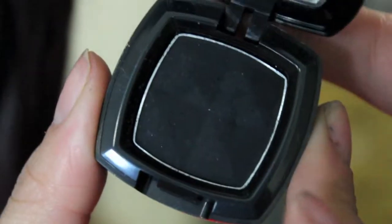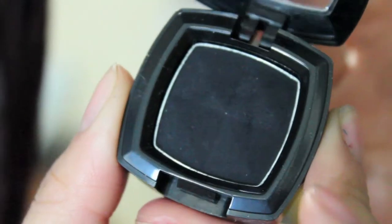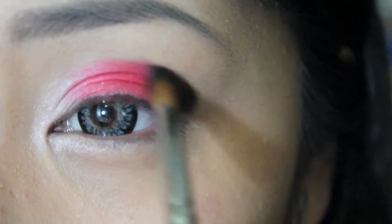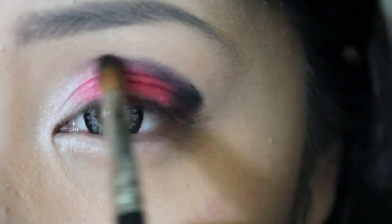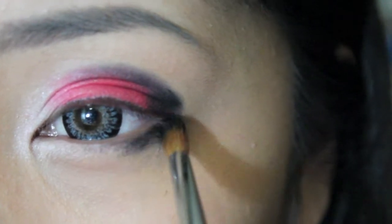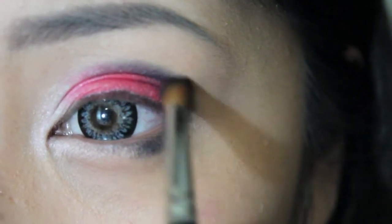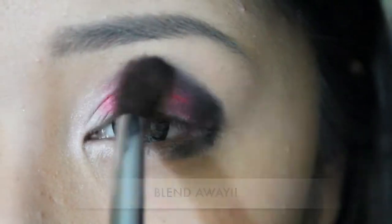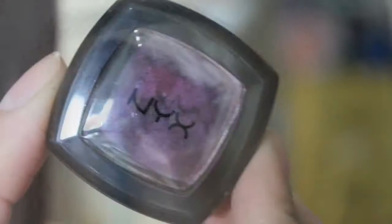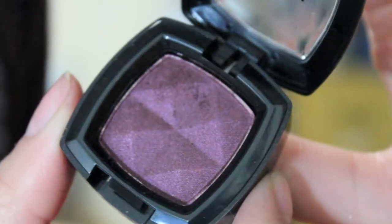Using NYX eyeshadow in black, sketch out your almond shape eye by circling from the top of the eye down to the bottom. Taking NYX eyeshadow in eggplant, use this to apply on the bottom lash line.